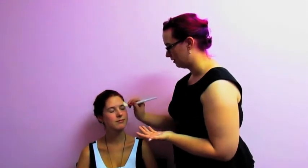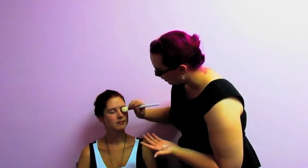Hi, my name is Emily. I'm doing makeup today for Mary-Anne. We're going for a little bit more classy Valentine's Day look. Starting today with primer — I'm just going to give her a base coat just so the makeup sticks a little bit better.